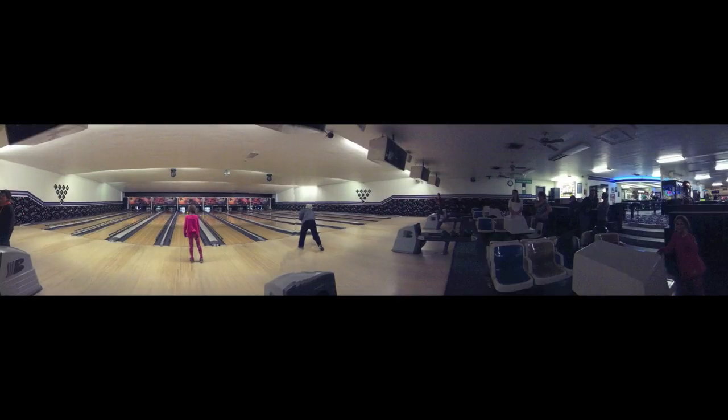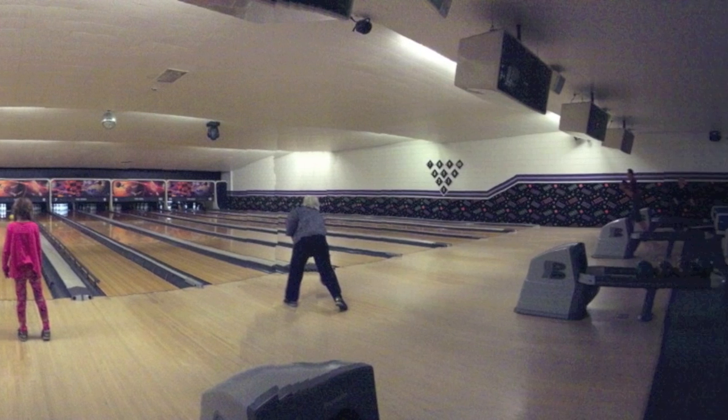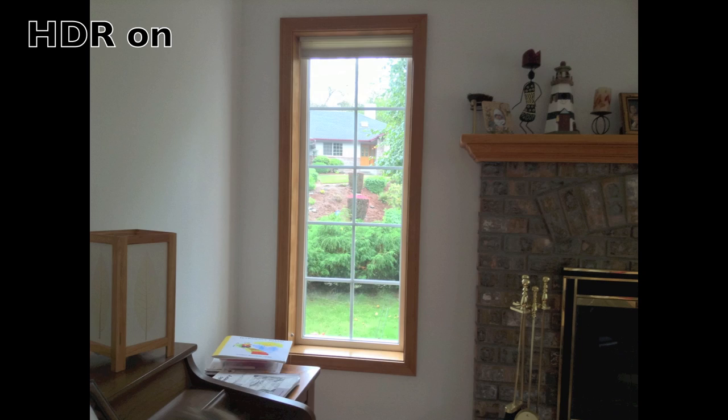Now let's take a look at the new panorama feature. As you can see, the panoramas do turn out great even in low-light situations. Even HDR adds a new depth in your photos.